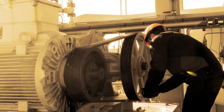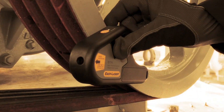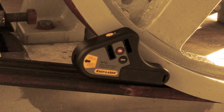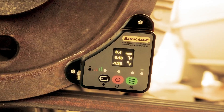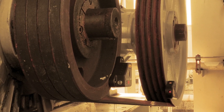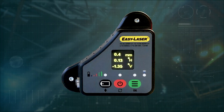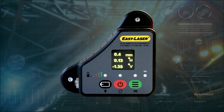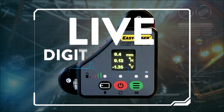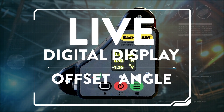The XT190 is attached magnetically to any ferrous sheave or pulley, regardless of size, in a matter of seconds. The laser transmitter goes on one of the sheaves and the detector on the other. The transmitter generates a laser plane parallel to the reference sheave. The detector reads the position in relation to the laser plane and provides a live digital display of offset, angle and twist.